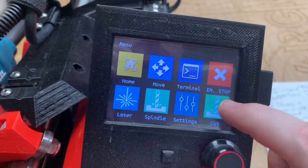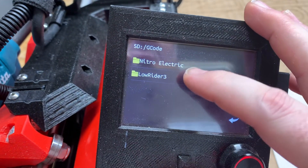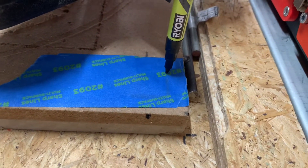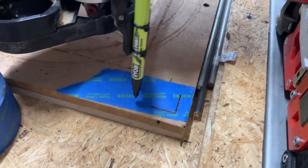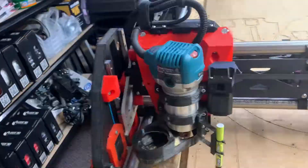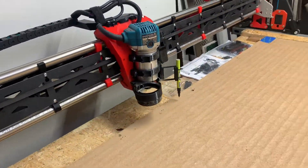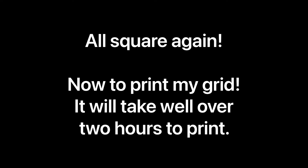I've homed and I've got my pen ready to mark. Now I'm going to rerun the file that marks the corners. Then I'm about to start drawing a grid on my spoil board after having recalibrated, checking for squareness, and setting my offset with the M666 G-code command.